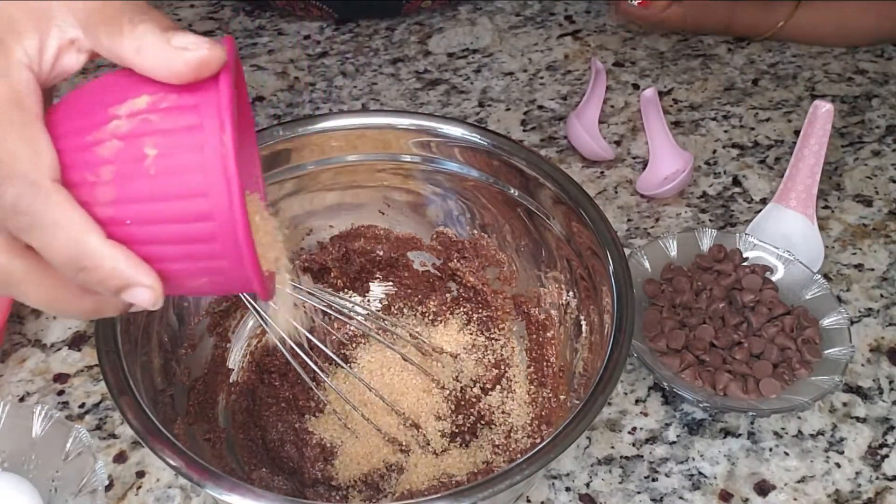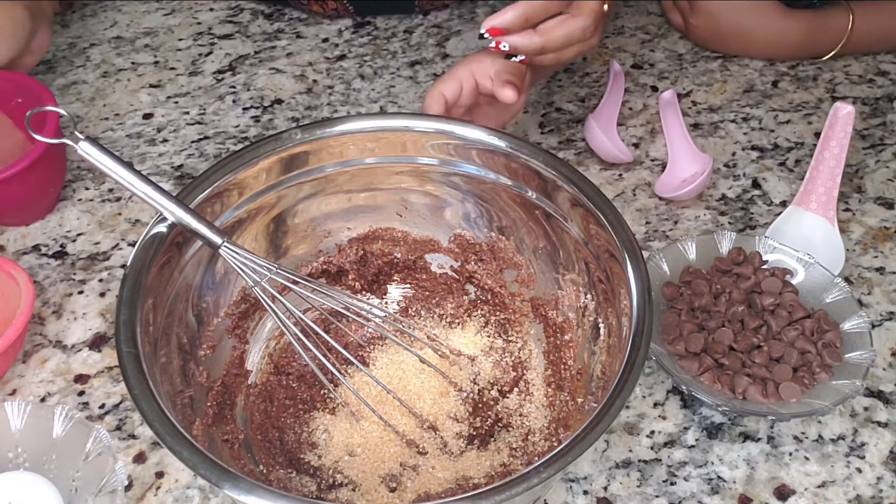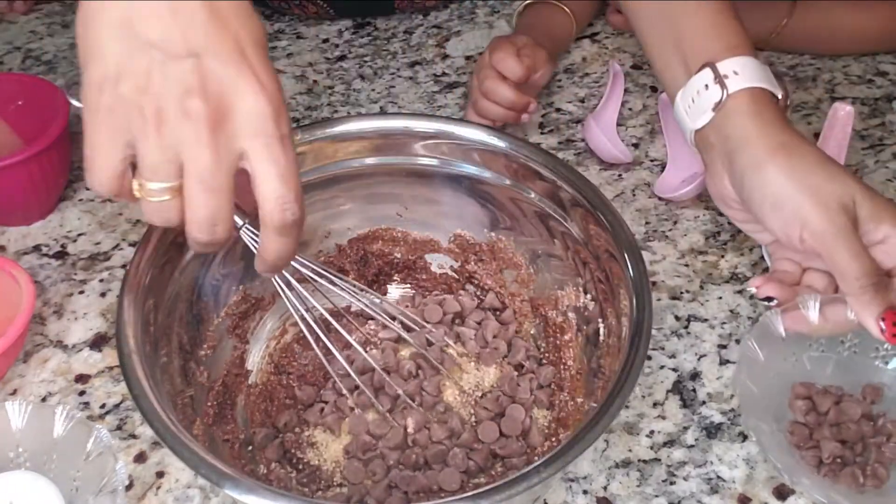I will be adding only one-fourth cup of sugar to start. If we need something extra, I will add a little more later. Oh, delicious — look at that!